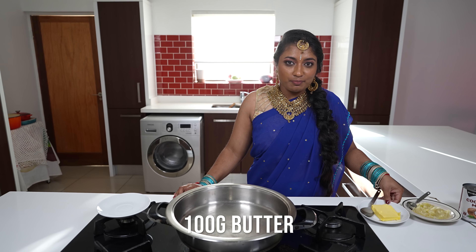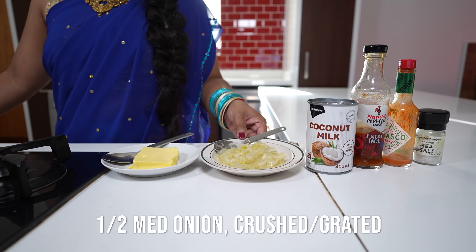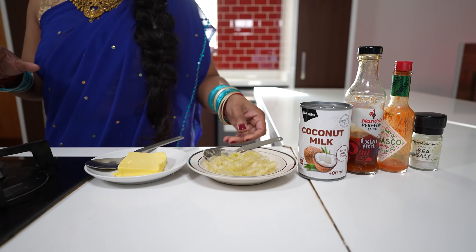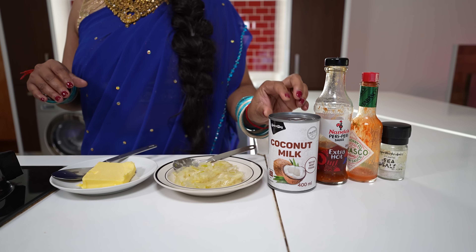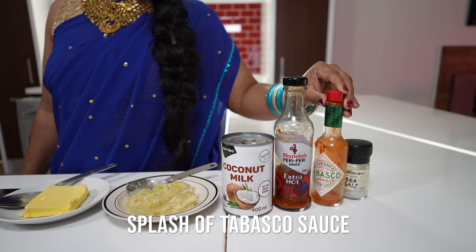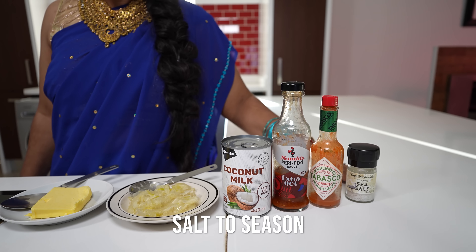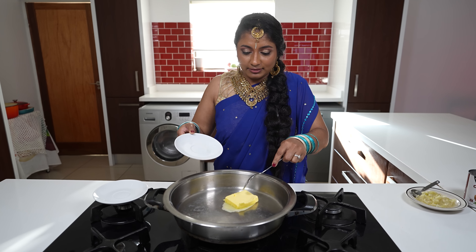We're going to pop this into the oven for 15 to 20 minutes. While the prawns are in the oven, we're quickly going to make our sauce. For that we'll need 100 grams of butter, half a medium-sized onion, and five cloves of crushed garlic. We'll use about half a can of coconut milk, two to three tablespoons of peri-peri sauce, a drizzle of tabasco sauce, and some salt to flavor.